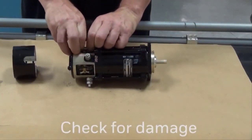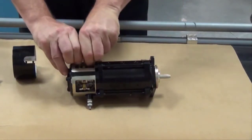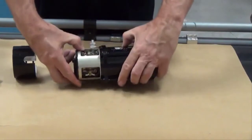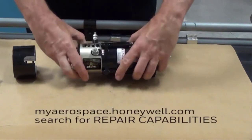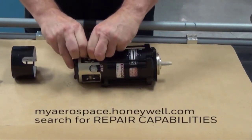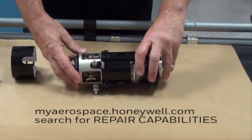Now we can inspect the brushes for any obvious damage and make sure they are free to move in the brush holders. Gently pull up on the brush leads and make sure the brush is free to move. If a brush is stuck in its holder, or if it's cracked or broken, or if a brush lead is loose, the starter motor will need to be sent to an approved Honeywell repair facility. Make sure you inspect all four brushes.